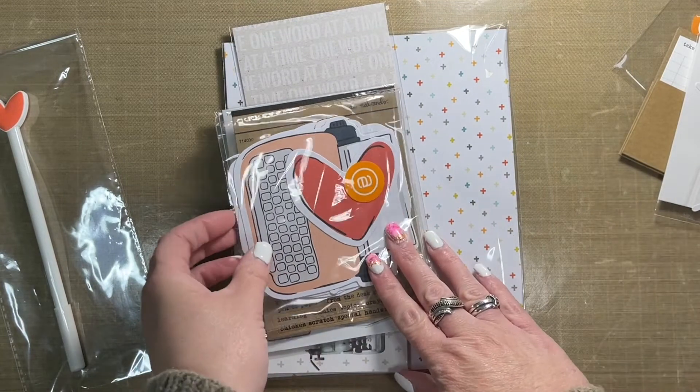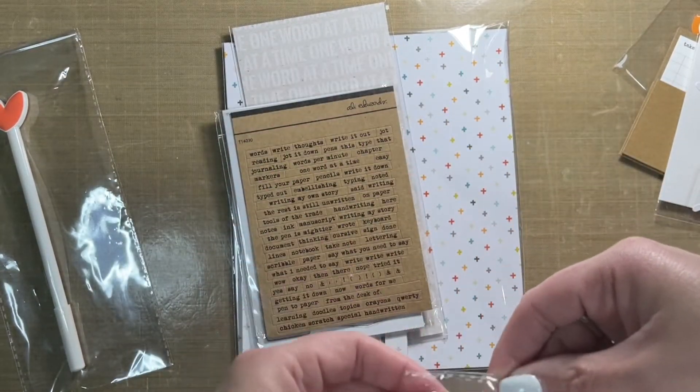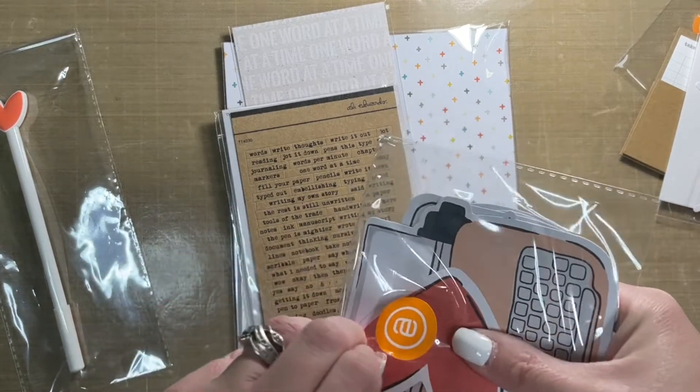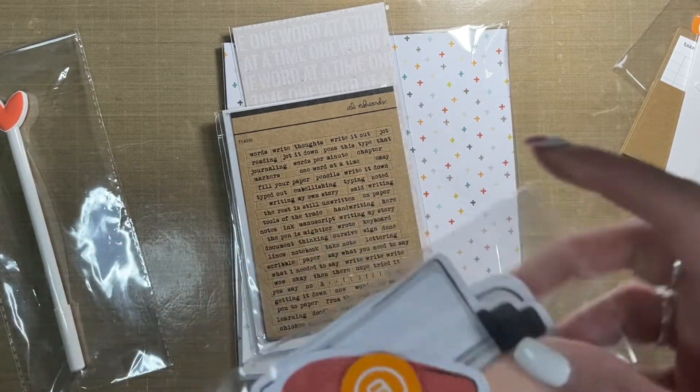Then we also have the word 'write' — the Allie Edwards sticker kind of hides it, but that is what it says. Then we have some die cuts. I'll open this up too so I can show you all of them.